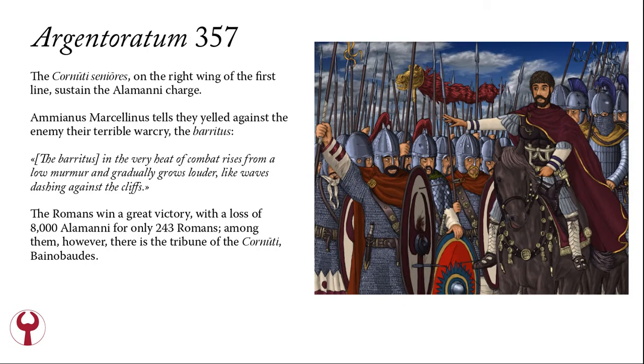The Cornuti Seniores, on the right wing of the first line, sustain the Alamanni charge. Ammianus Marcellinus tells that they yelled their terrible war cry against the enemy — called the Barritus. The Barritus, in the very heat of combat, rises from a low murmur and gradually grows louder, like waves dashing against the cliffs. The Romans win a great victory, with a loss of 8,000 Alamanni for only 243 Romans. Among the Roman dead, however, is the Tribune of the Cornuti, Nobaudes.